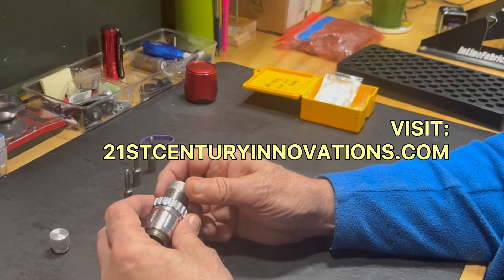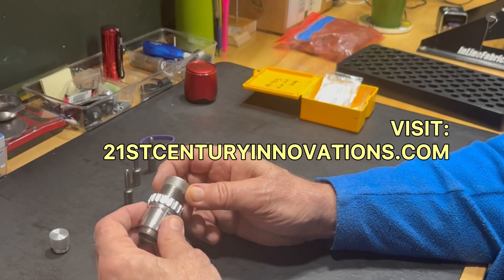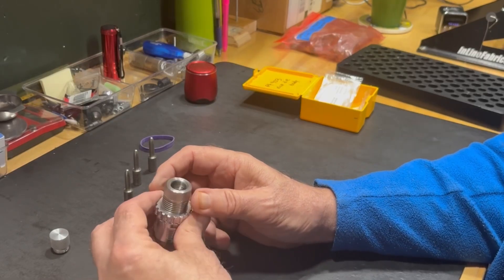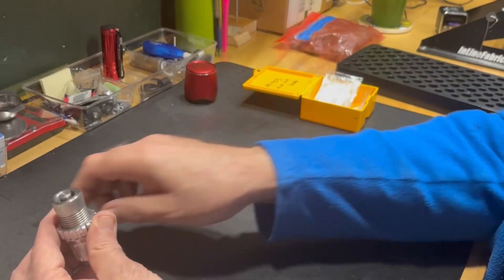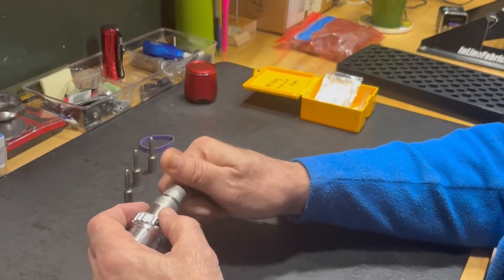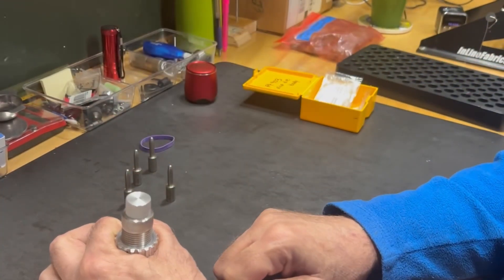So I have this expander die that I've mounted in my Lee Breach Lock bushing for my press. How this works is you take an expander mandrel, you drop that into the die, you put the cap on, and then you insert the die into your press like you normally would.